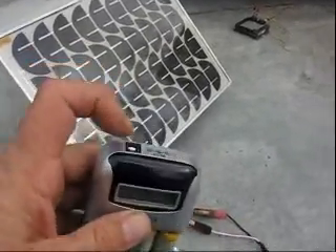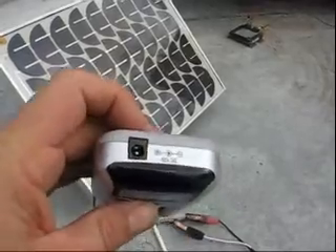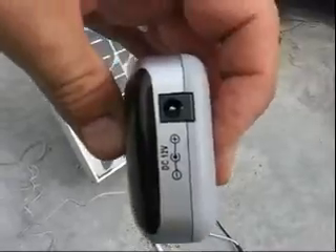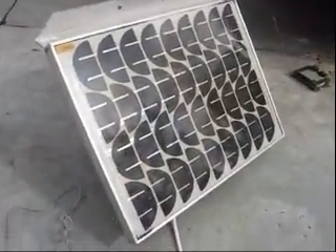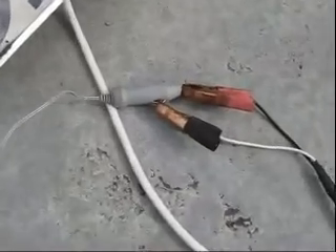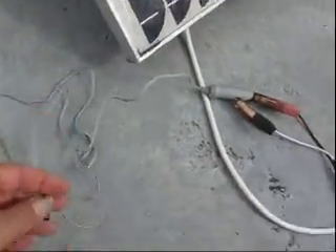It normally comes with either a cigarette lighter adapter or a little transformer, and it's usually a 12 volt power system. So with this solar panel putting out 12 plus volts, I've got it hooked up directly with these alligator clips to this cigarette lighter that came with the system.